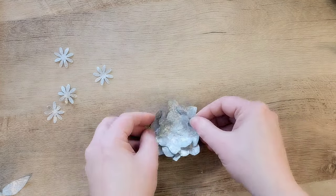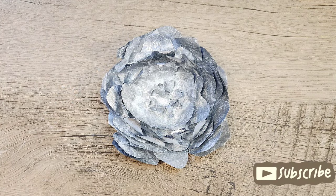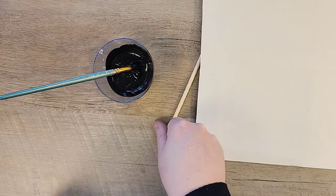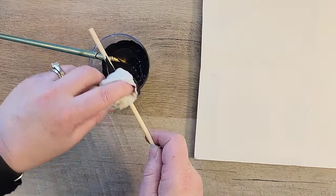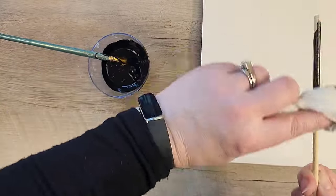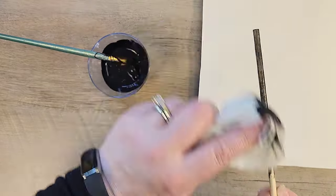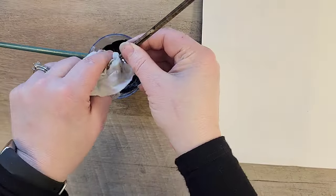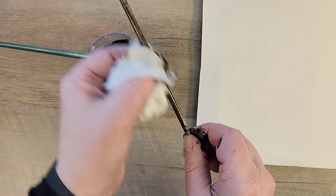For our next step we're taking our Waverly chalk paint in the color Ink and I'm going to paint four quarter-inch dowels. I tried painting and then wiping down the paint to get a stained effect, but at the end of the day I should have just painted them straight-up black — because that's what I ended up doing anyway.